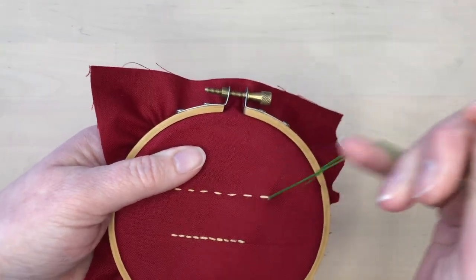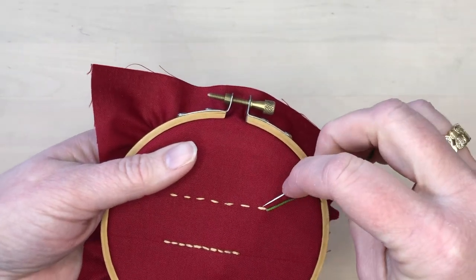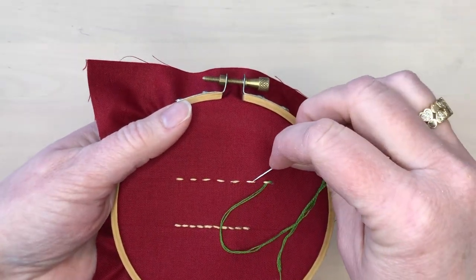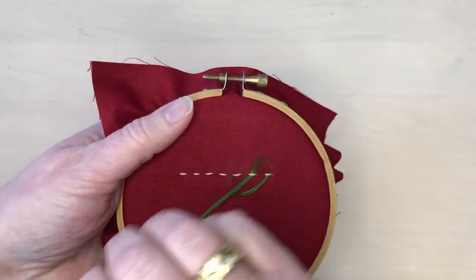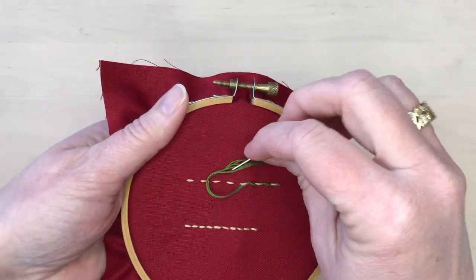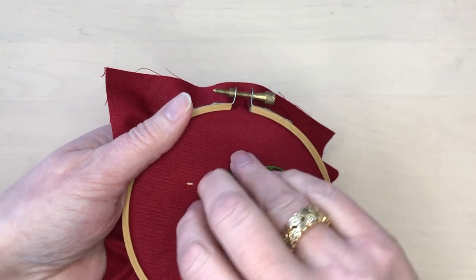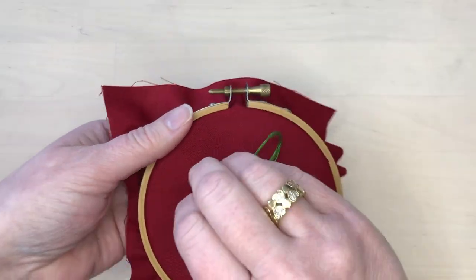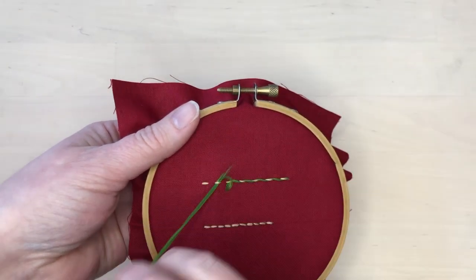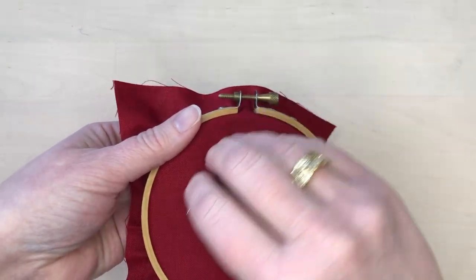To wrap a line of running stitches, bring the thread up to the front of the piece and then slide the needle between the running stitches and the fabric. Notice that the needle is going in the same direction with every stitch. The needle doesn't pierce the fabric, so the thread is just floating between the fabric and the stitches.